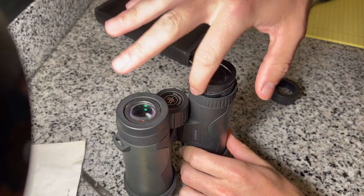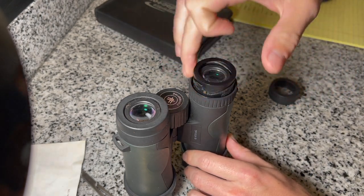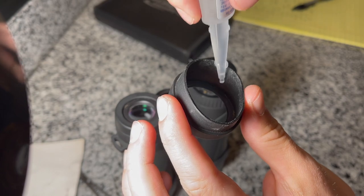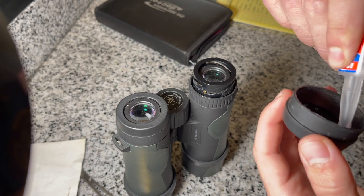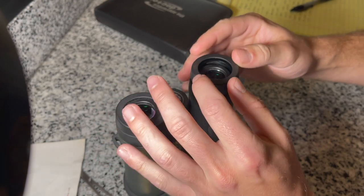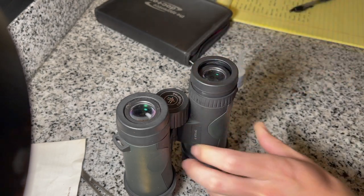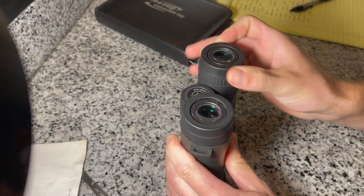For the outer rubber piece, bring it into the extended position. Make sure there's no dust or anything. I'm going to put the super glue along this rim on the inside — not on the side — that way it doesn't interfere with the screws. So I'm just going to run a little bit of super glue along the inner rim, then put it back. I'll just let that dry for a little bit. And the result — good as new.